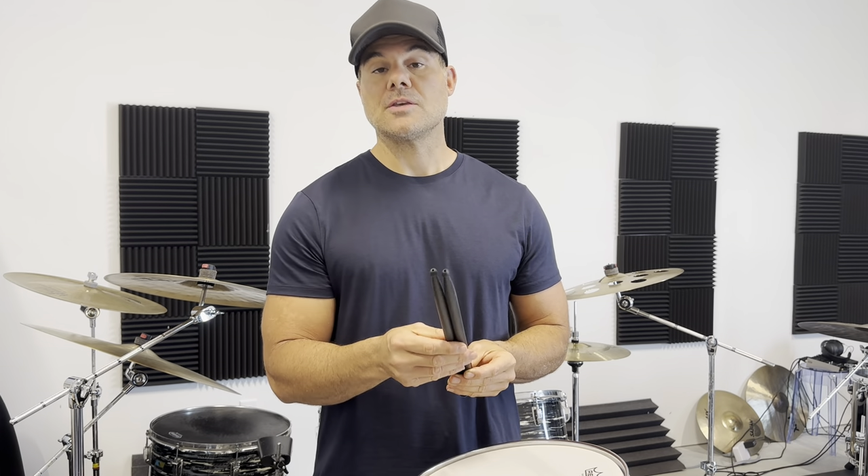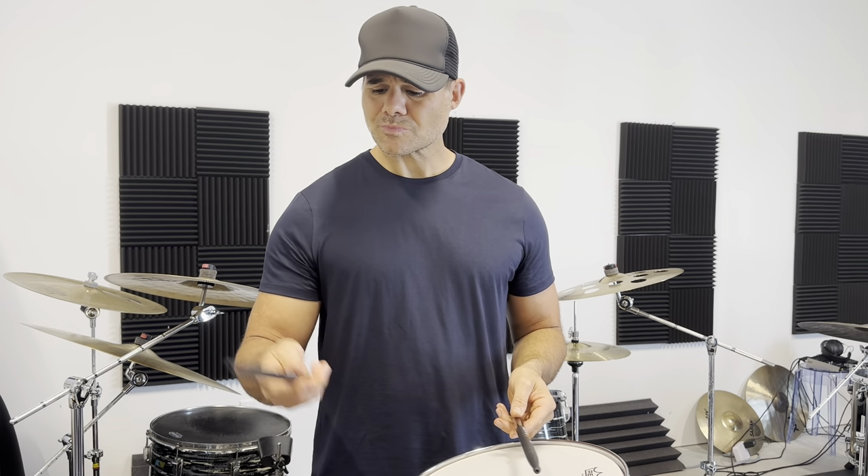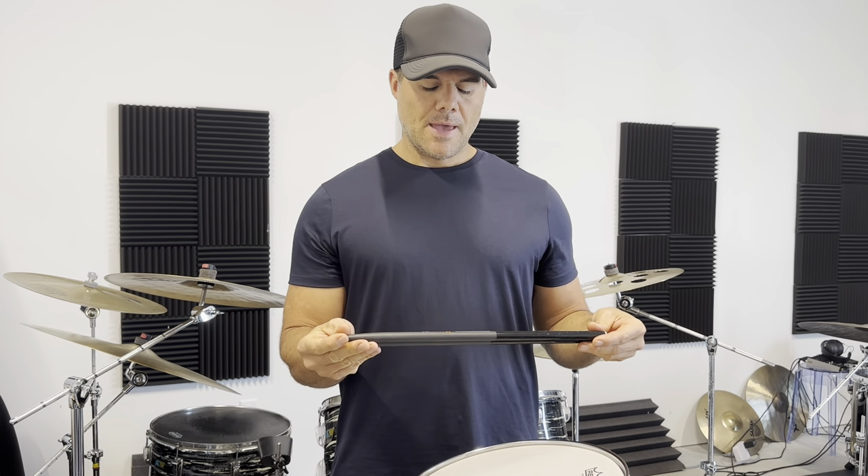The tips never wear and they don't chip, which is a huge plus. A lot of times you get a pair of sticks and immediately chip the tip, and your whole cymbal thing is compromised — the feel, the sound. That's not going to happen with these.